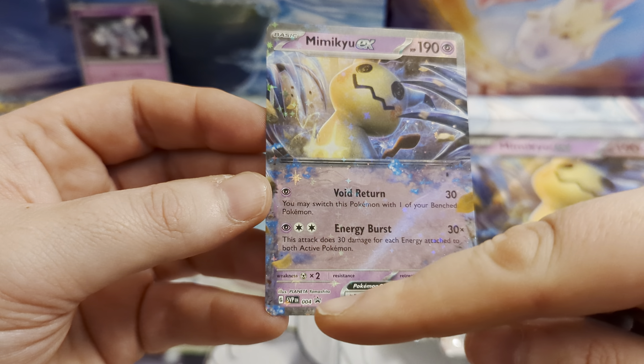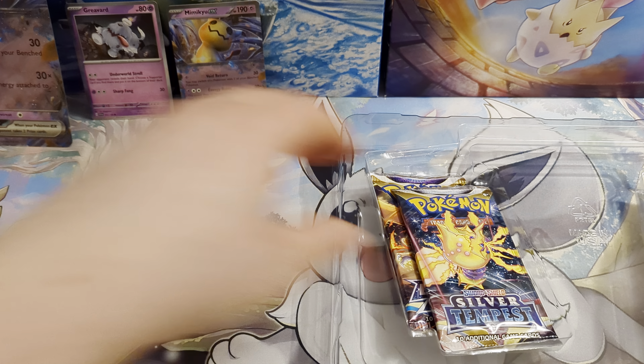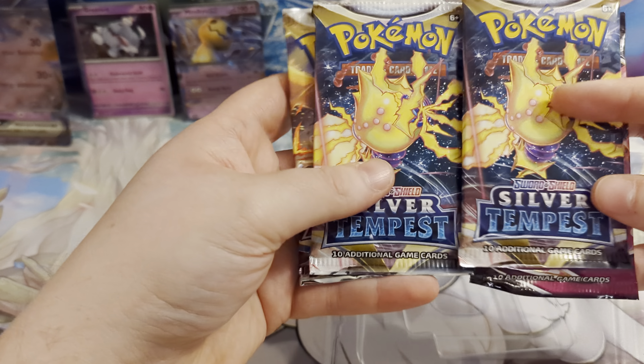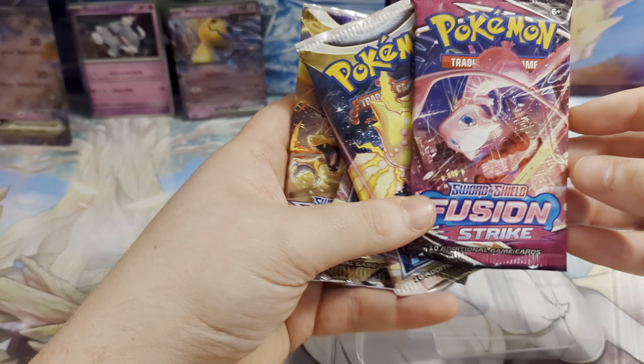Here's your large version — exactly the same holo patterns as the smaller version. We've then got four packs: two Silver Tempest, one Brilliant Stars, and a Fusion Strike — pretty cool combination of packs. And here is your code card as well. I'm not going to be using that, so do feel free to get that into the game and see what cards you can get on there.